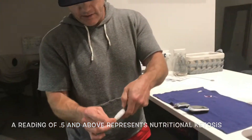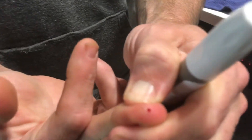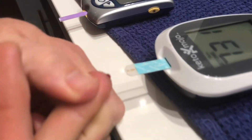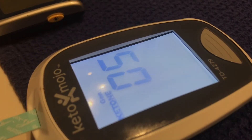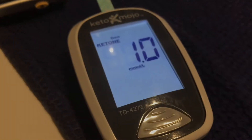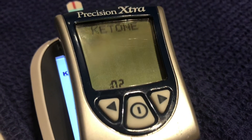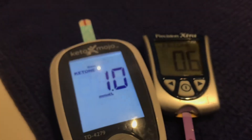I'm going to get a little blood here. Ready? There's a little droplet of blood. I'm going to go on the Keto Mojo first — there we go — then go on this one, there we go. Now the race is on, let's see: 1.0. What do we got over here? 4, 3, 2, 1 — it's like New Year's Eve — 0.6.